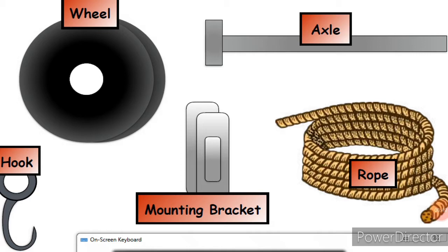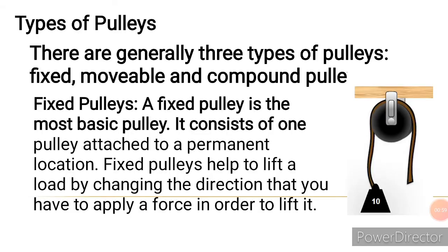A Pulley is a combination of different components. You have your hook, you have your wheel, you have your mounting bracket, you have your axle, and then you have your rope. You will see a setup below showing how the pulley is assembled.